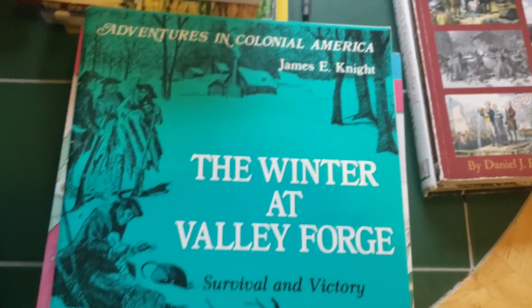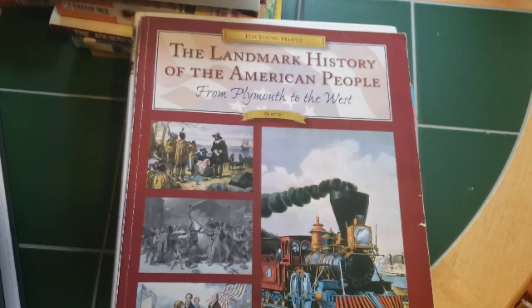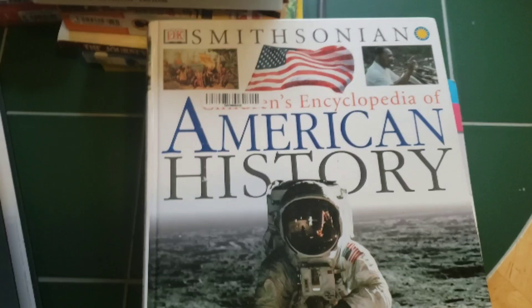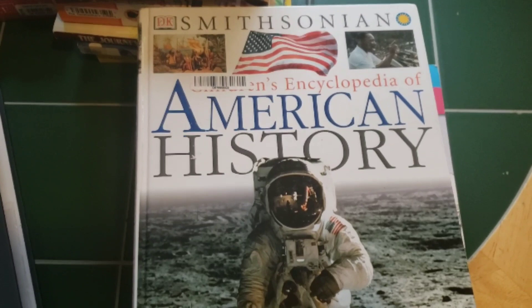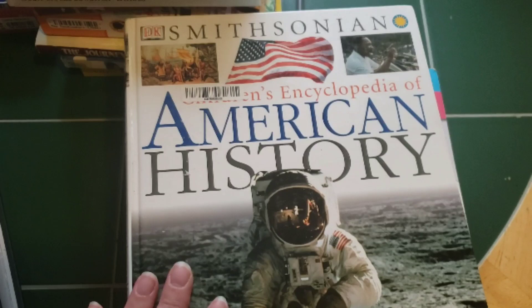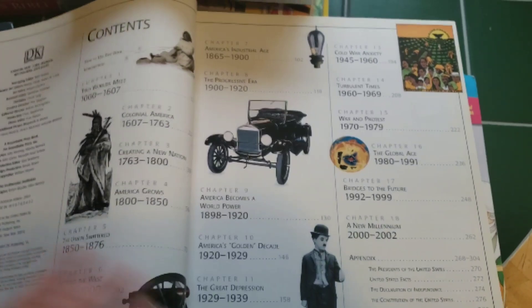Now for the spine of the history curriculum — we have The Landmark History of the American People from Plymouth to the West. I've heard mixed reviews on this: some say it's boring, some love it. But I plan to form my own opinion and not really go by how others feel about it. The last book I have to show is the Smithsonian Children's Encyclopedia of American History, and this has to be the one I was most excited about. I love encyclopedias, and I love Smithsonian encyclopedias especially. It does have a torn-out page, but I bought it used for like $4, so I can't really complain.